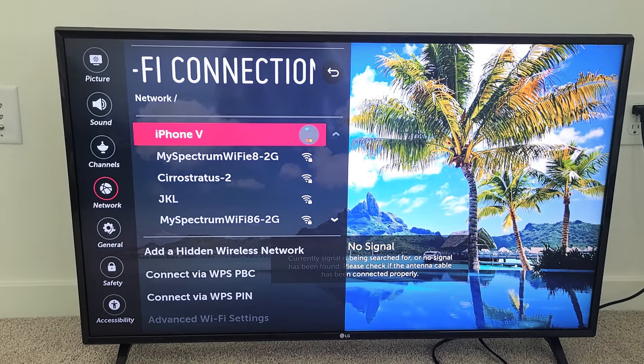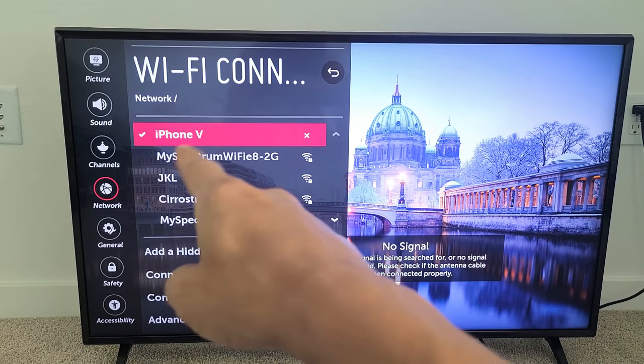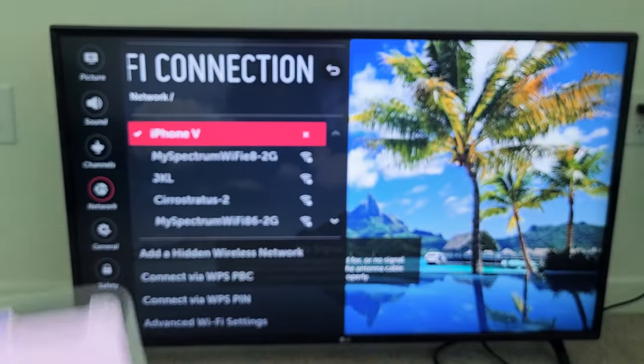Give it a second here. OK, now you see the checkmark — so we are connected to the Wi-Fi hotspot on my phone.